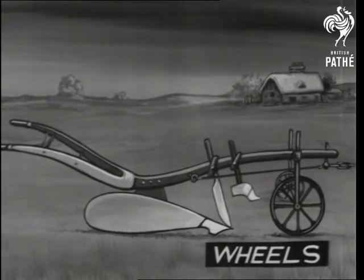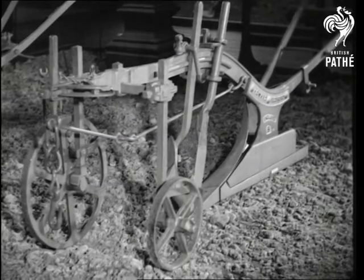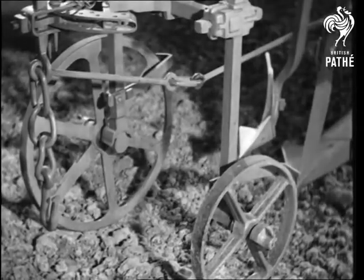With wheeled ploughs, as contrasted with the swing type, the small wheel rests on the ground and the big wheel dips into the furrow.